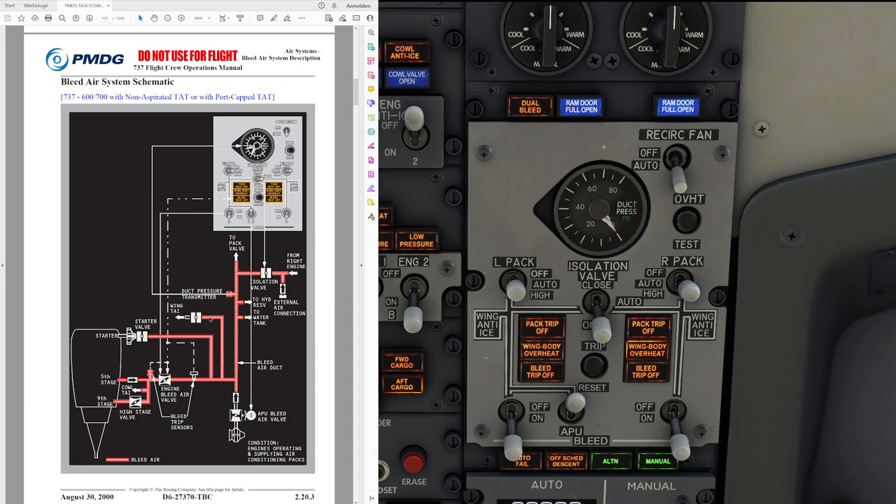The following systems rely on the bleed air system for operation: air conditioning and pressurization, wing and engine thermal anti-icing, engine starting, hydraulic reservoir pressurization, water tank pressurization, and, if installed on the aircraft, the nitrogen generation system. PMDG does not have the nitrogen generation system installed, but you would simply have to imagine an additional source in the system schematic alongside the hydraulic reservoir and water tank.